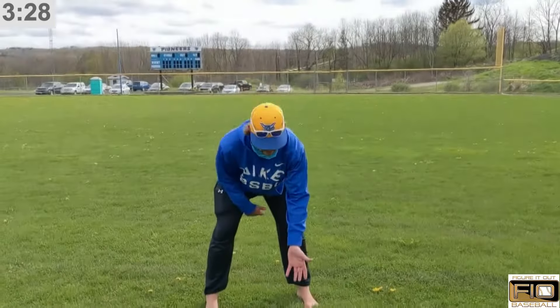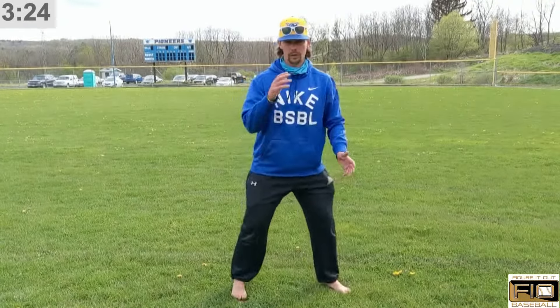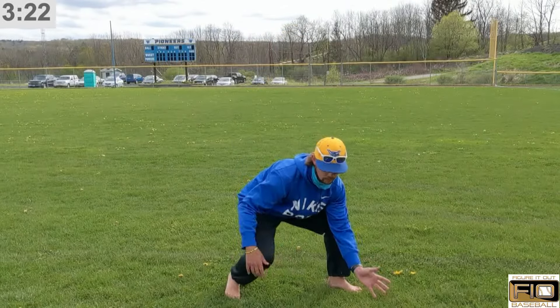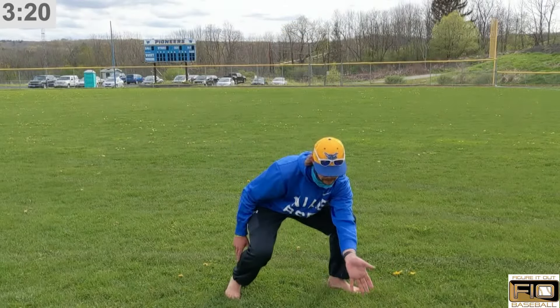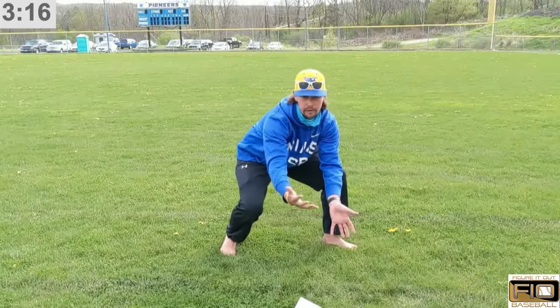The way to do this drill incorrectly is to get lazy and have a bad fielding position — that's number one. Coaches, be watching your infielders if they're up high, hinging at the waist, and picking balls like that. We want to promote our eyes being on level with the baseball so we can really see the baseball and the glove in the same screen of our vision.